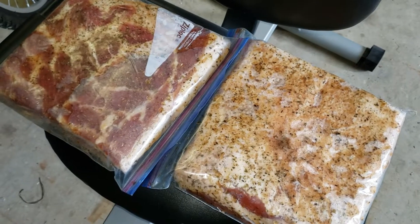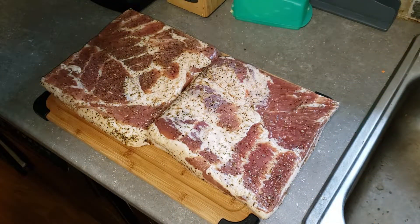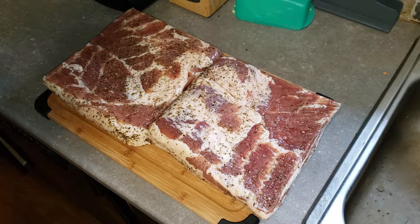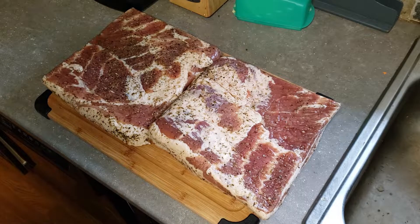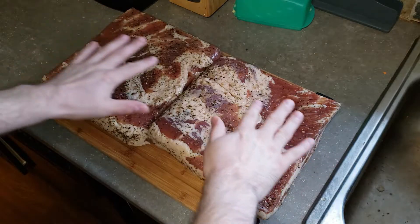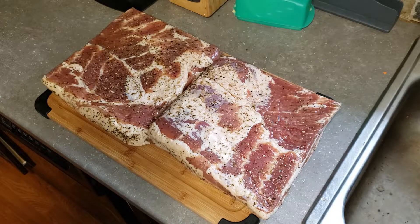Today is the day. We've had the bacon curing for eight days — went one extra day because yesterday was busy and I didn't get a chance to get it on the smoker. But today we will get this bacon cooked. Here's what it looks like after eight days in the cure — you can see the herbes de Provence is just sticking to the outside.